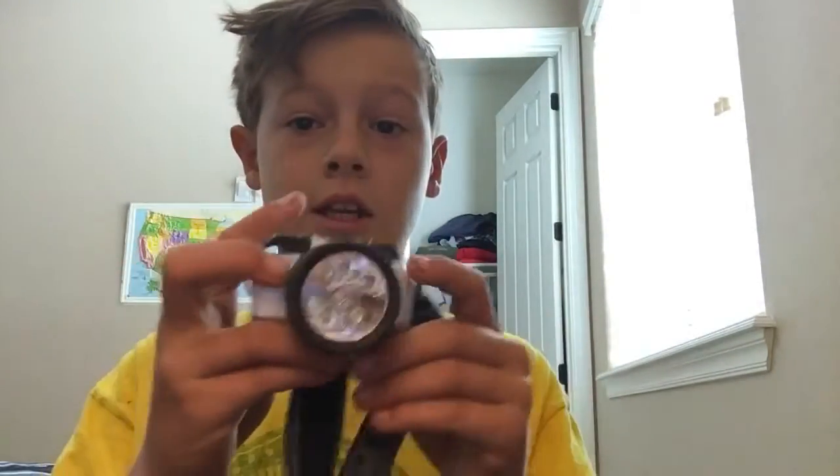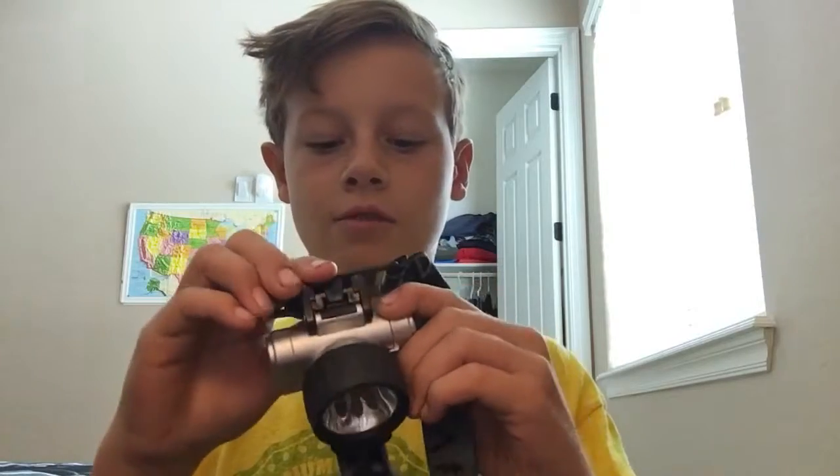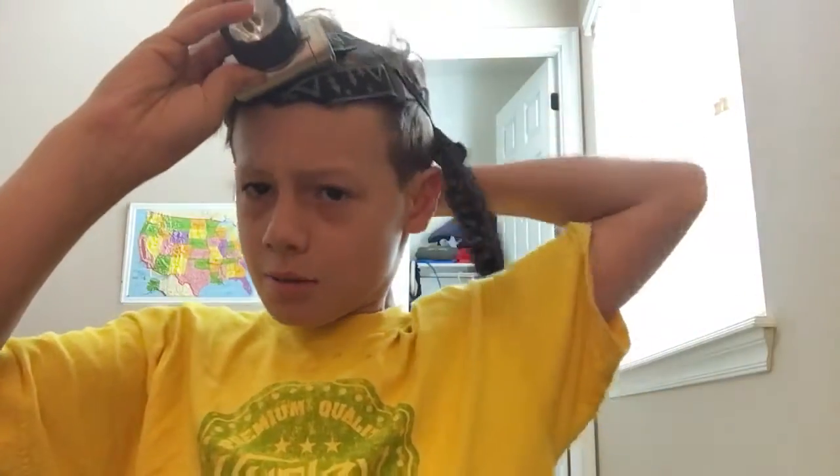Here I have a headlight that I got for Christmas that you put on your head with this strap. But it's broken — I mean, it's still functional. It's kind of crooked now, but I'm not too worried about that.